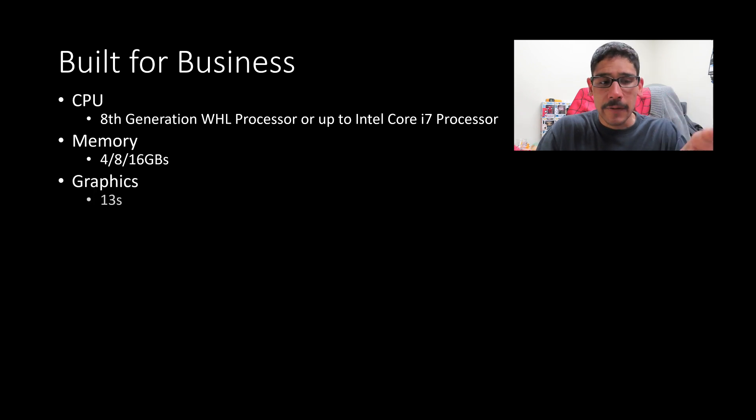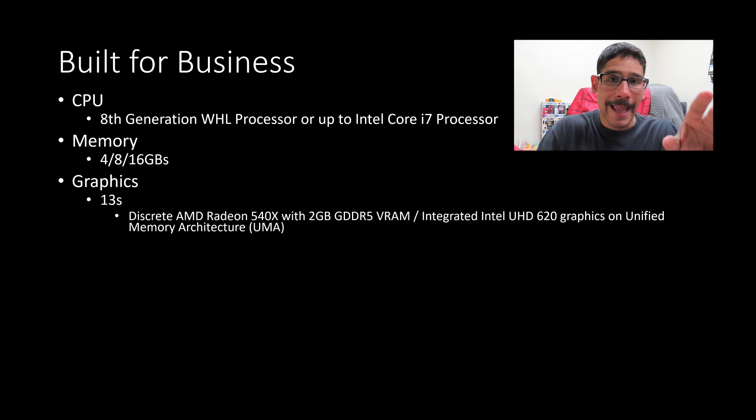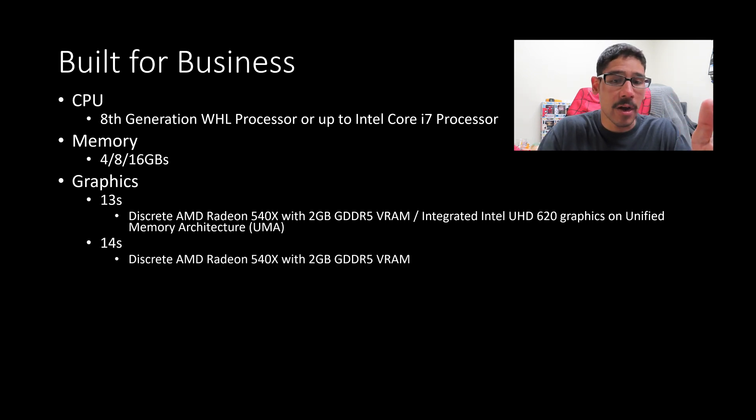For graphics, the 13S is going to get an AMD Radeon 540X with 2 gigs and also an integrated Intel Ultra HD 620 graphics. Now this is a little weird — on the 14S, it looks like you're only going to get the AMD Radeon 540X with 2 gigs, without the integrated Intel 620, which is strange because depending on the processor you get, you should definitely have that Ultra 620. So I'm not really sure about that.